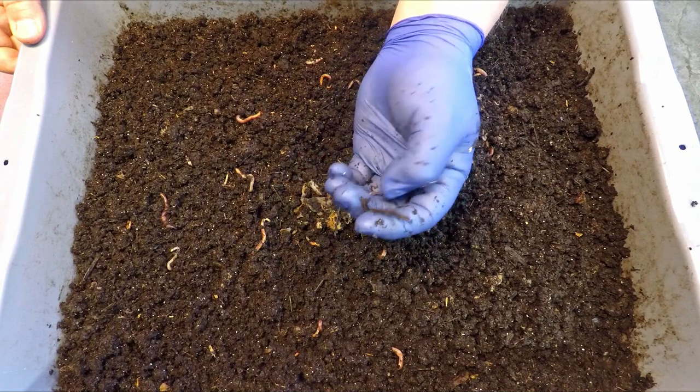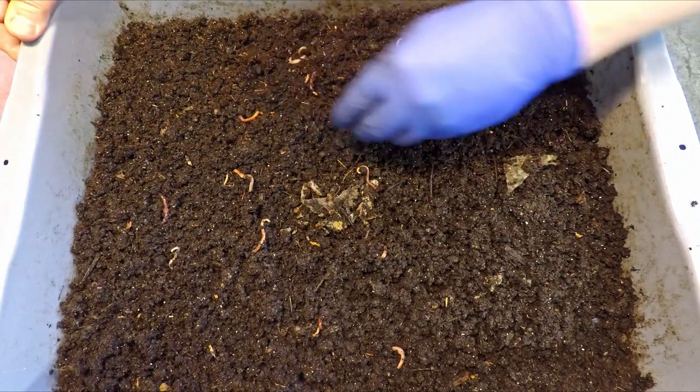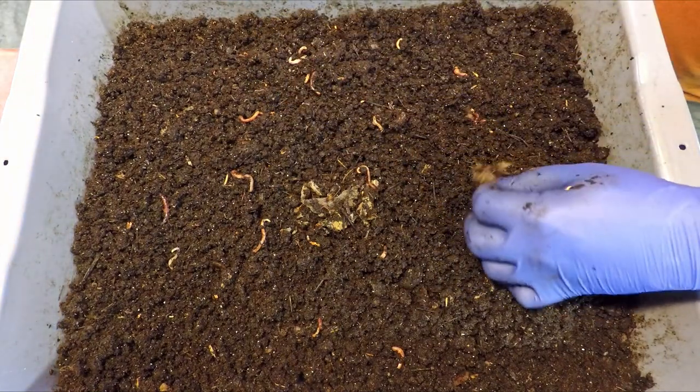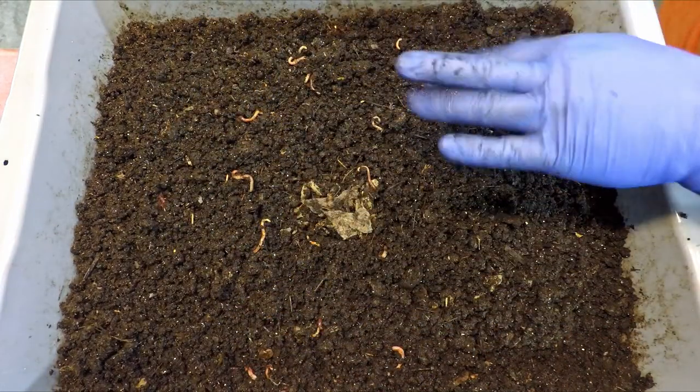I don't think that's a leftover banana stem — I think that's just a stick. I'm going to get this thing covered up. What is this? Another tea bag? Maybe.